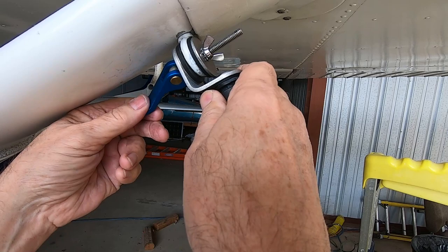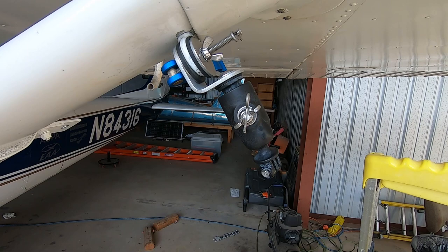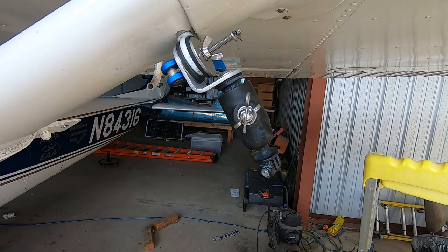Once this is done, clamp down the cam lever until it snaps into place. After attaching the mount, insert a stainless steel pin into the hole at the end of the threaded rod. There is also another hairpin included to secure the RAM mount and swivel ball.